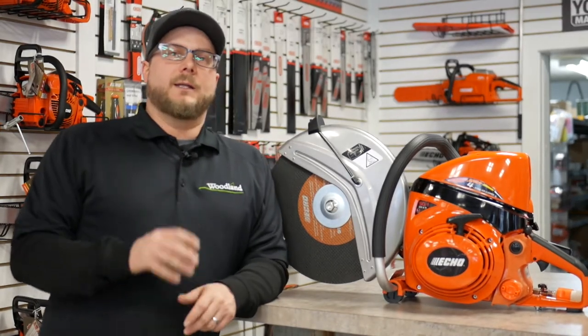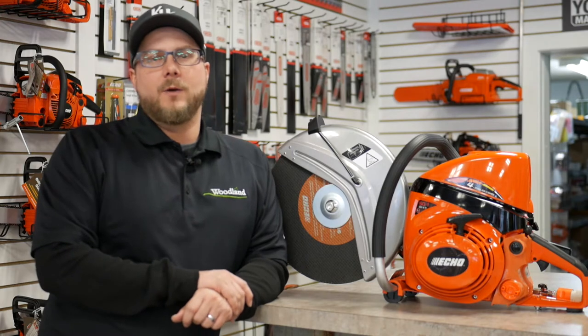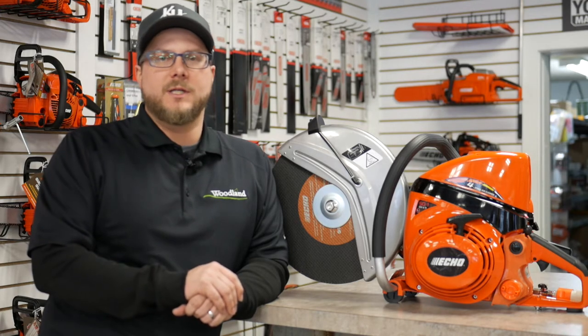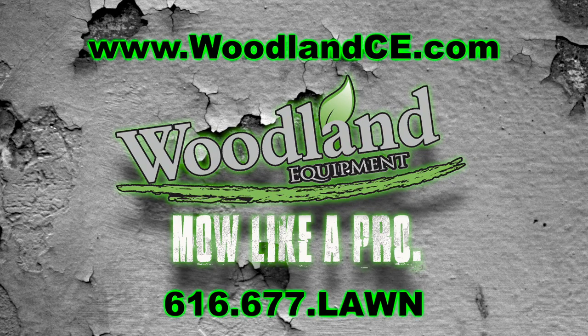As you can see, ECHO has made leaps and bounds into the commercial hardscape industry with this saw. Paired with its one-year commercial warranty at $899, it's one of the best value cut-off saws on the market. Come see us at Woodland Equipment today for all your outdoor power equipment needs.